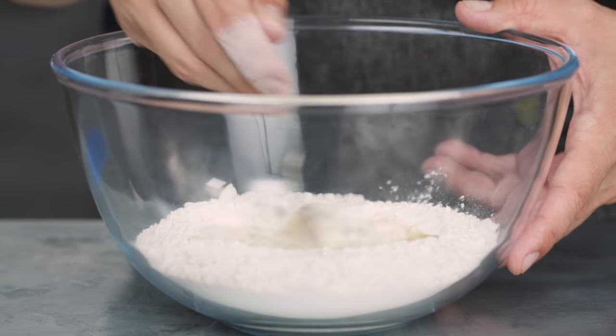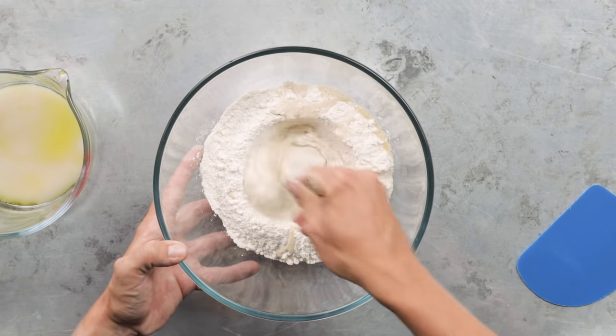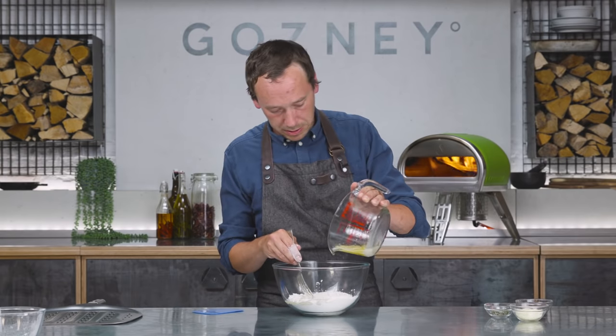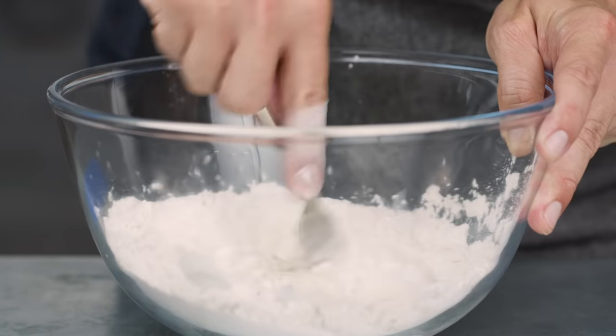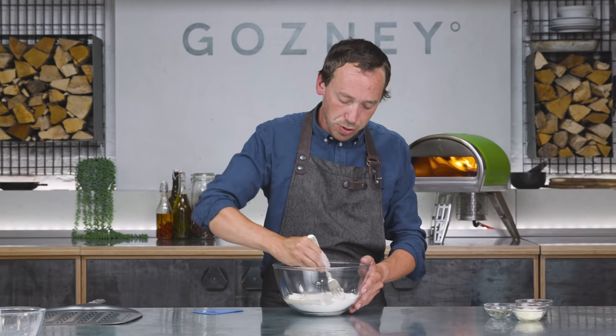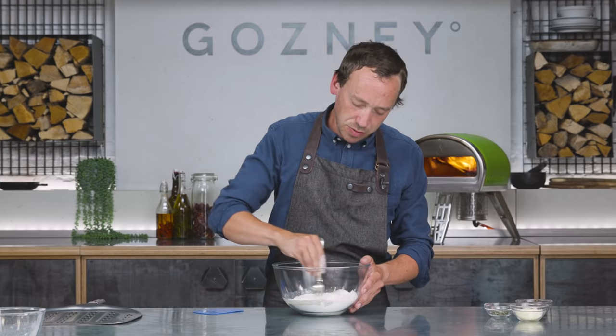If we try to mix the whole thing together at once, it ends up taking twice as long, so you just want to mix small amounts to begin with — it will start to look like really rubbish porridge, and that's what we want. Once it starts to come together in the centre, you can add the remaining bit of your water mix, and then just carry on mixing. Pull the flour in from the outside to the centre and continue to work it.